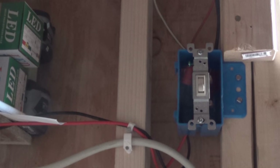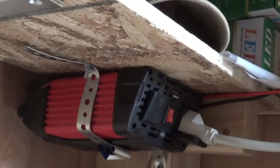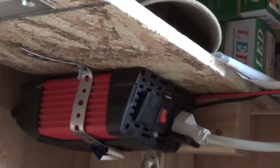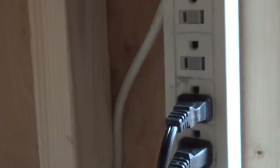My inverter is a 1,000-watt inverter from Harbor Freight — nothing fancy, but it gives me some power that I can use on this strip right here.